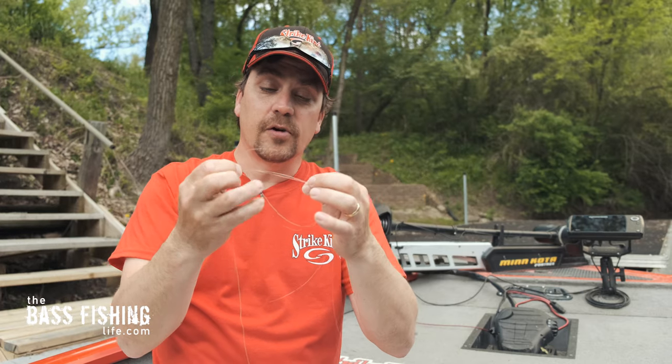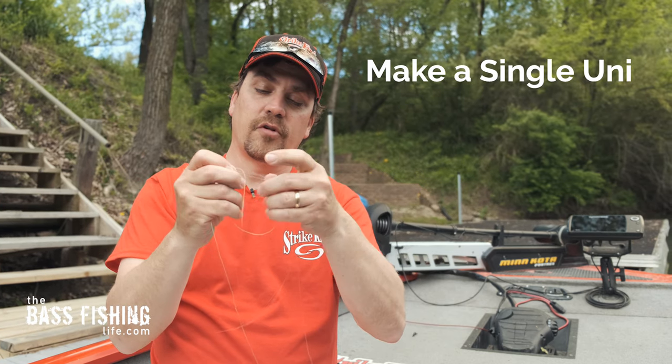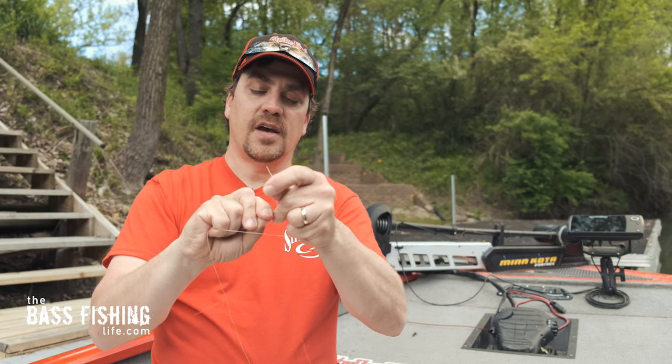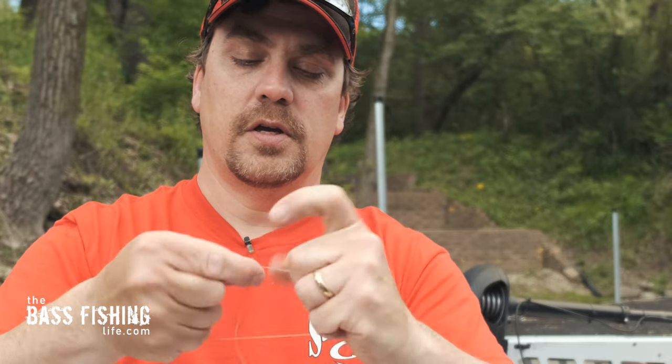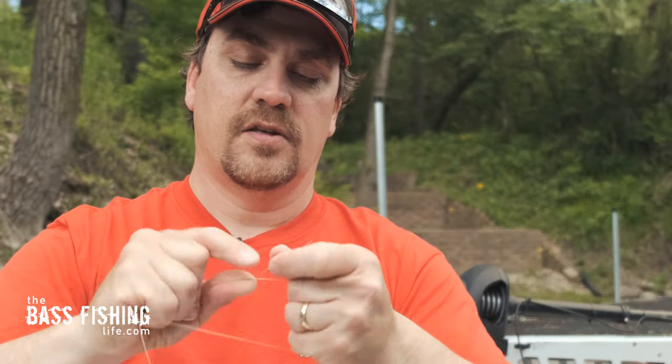And what we're going to do now is just do a simple uni — that's it. So I'm going to go ahead and take that braid and wrap it around seven times: one, two, three, four, five, six, seven.